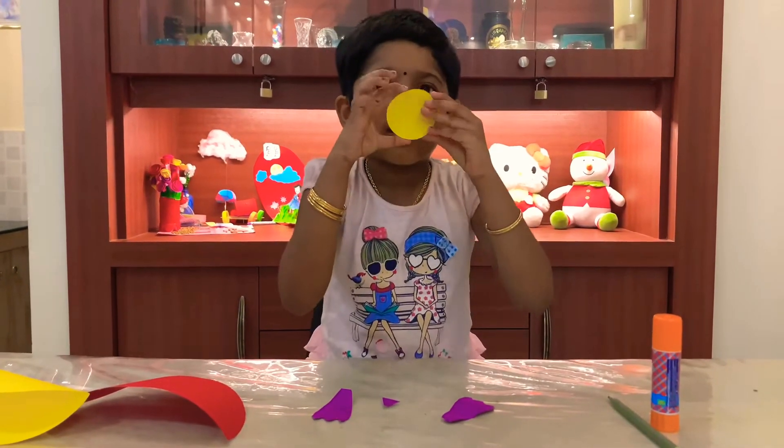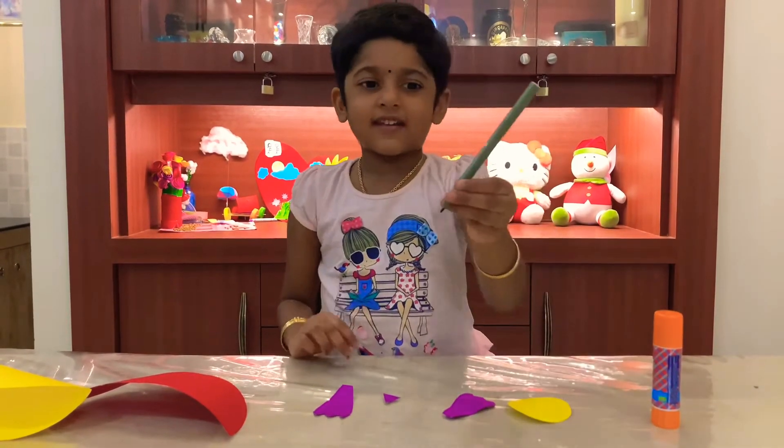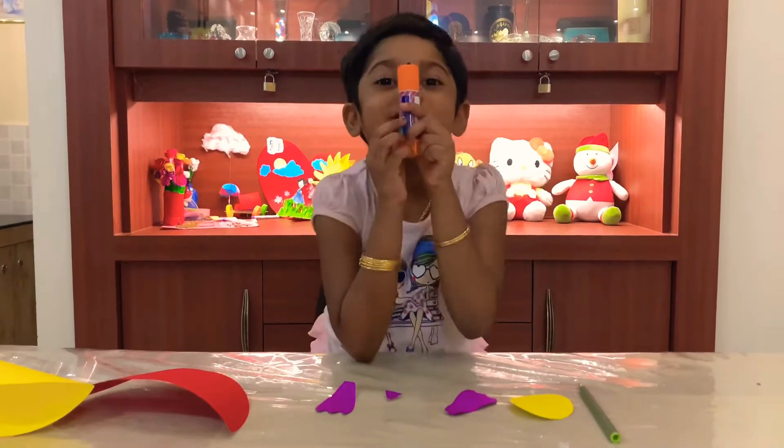And a small circle which is going to be the face, and a sketch pen, and a glue stick.